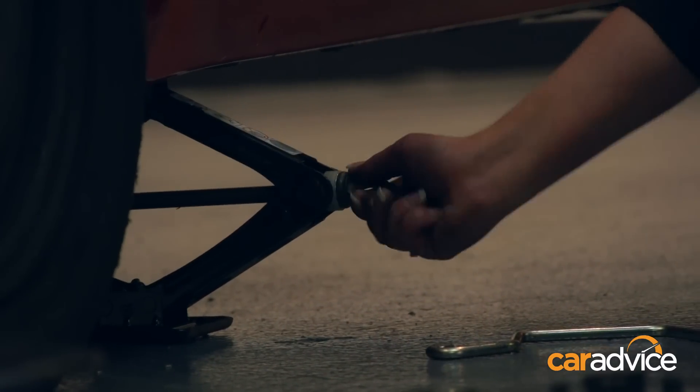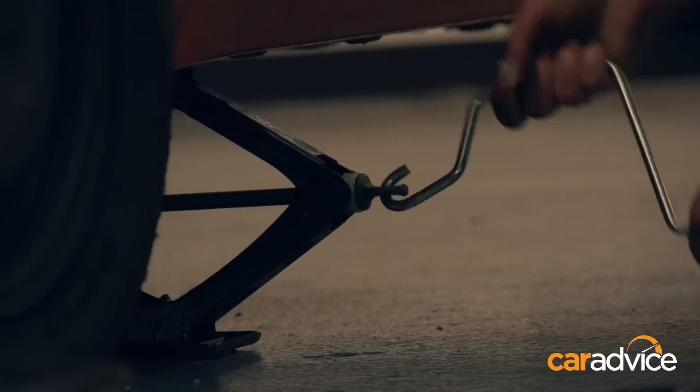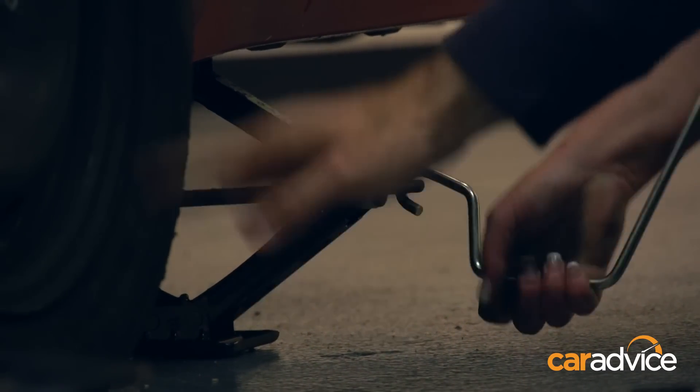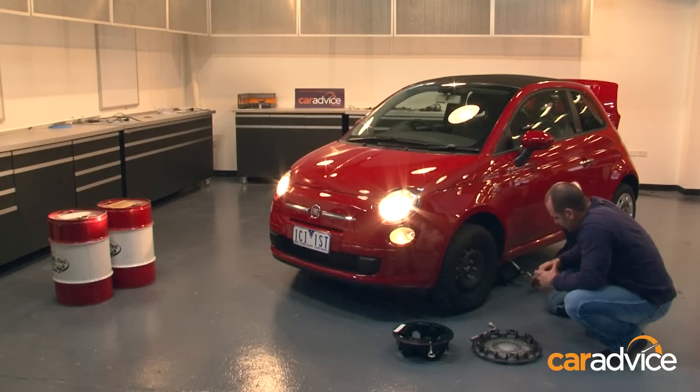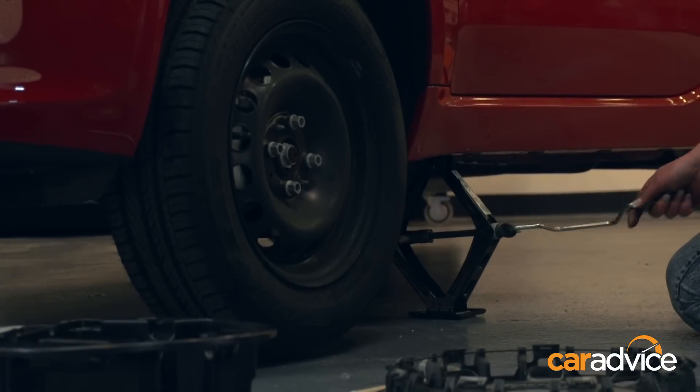Okay, now you use the handle. And you want to just make sure that you get the tyre just off the ground — you don't need to go a metre in the air. That's it. Just let the handle drop to the ground there.